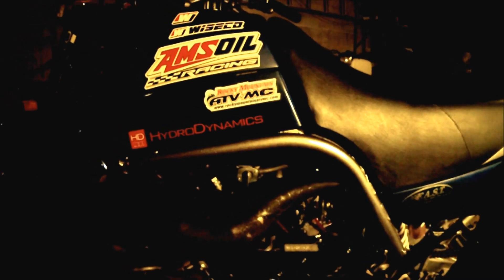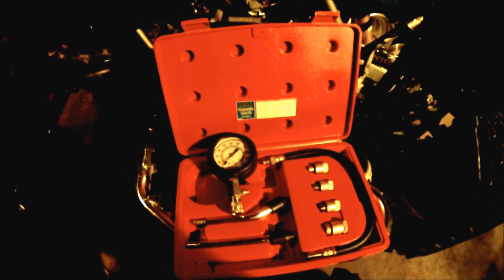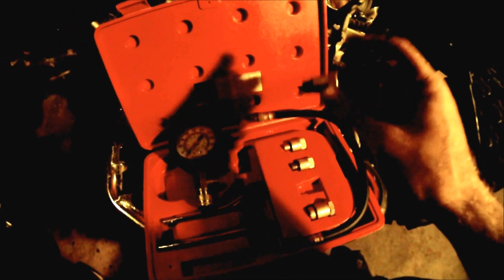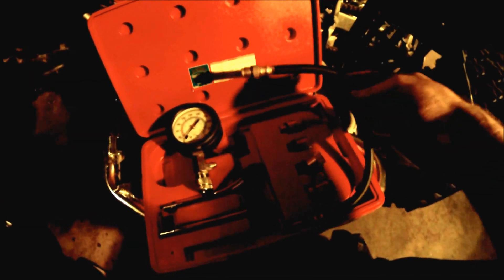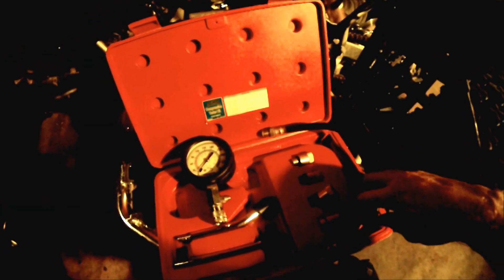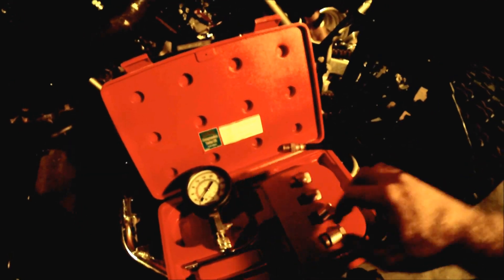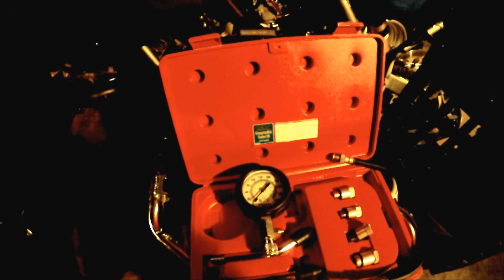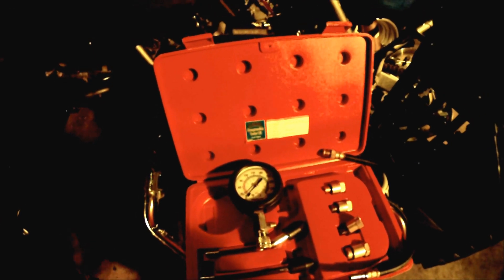Next is compression. The two main ways to check compression are with a compression tester. You pop off your coil, unscrew your spark plug, screw the compression tester on, hold the bike at wide-open throttle, and kick it over about five or six times until the needle stops moving. I picked this compression tester up at Harbor Freight for about 20 or 30 dollars. It has a bunch of different size fittings — you screw it into the spark plug hole via the adapter and connect it to the gauge with a quick disconnect.